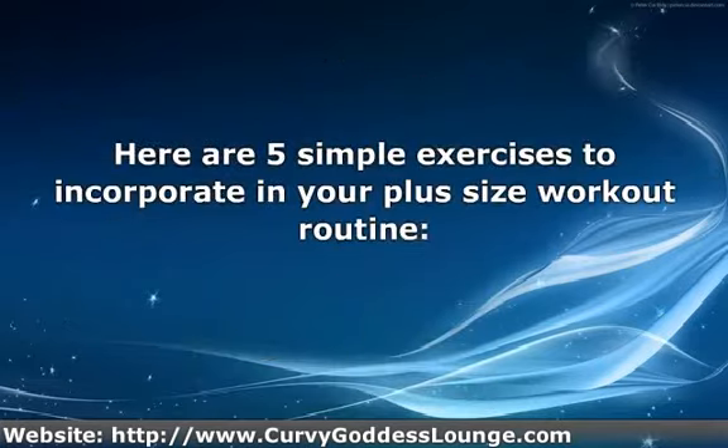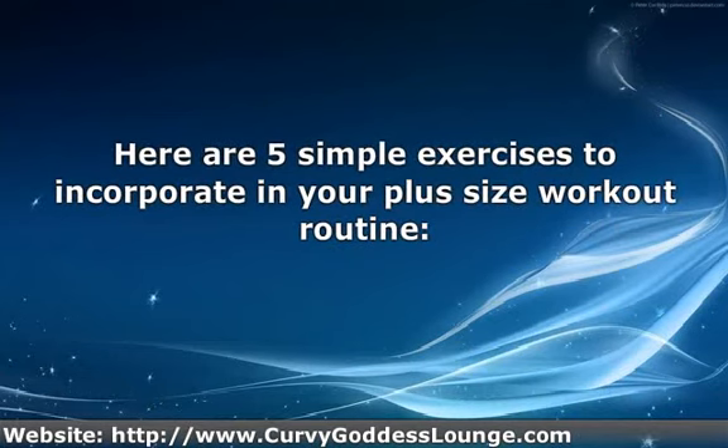Here are five simple exercises to incorporate in your plus-size workout routine.